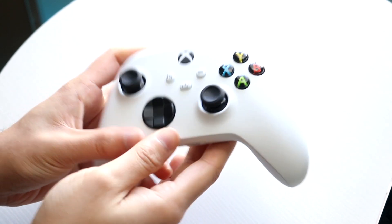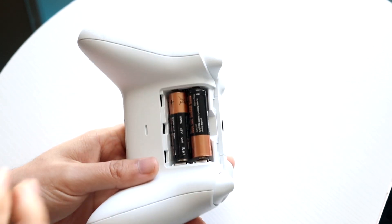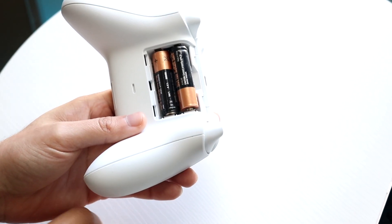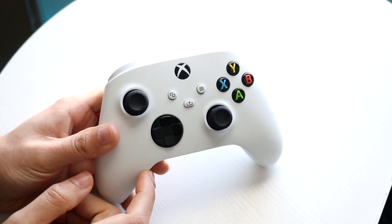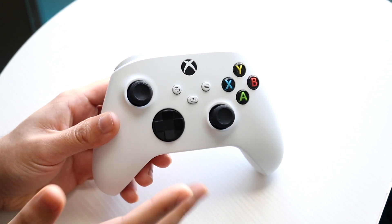What I would recommend doing is going to the back of your controller and just unplugging the batteries. If you have a charging battery, go ahead and unplug it too. Wait a few seconds, plug everything back in, and then slide everything back in just like so.